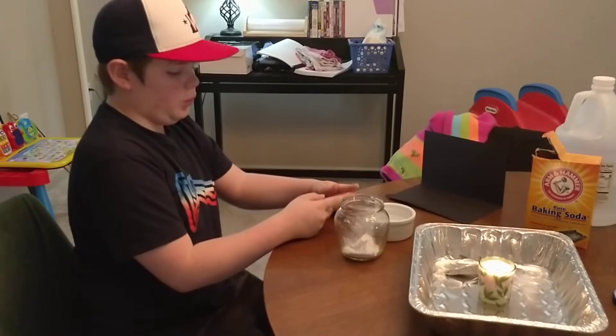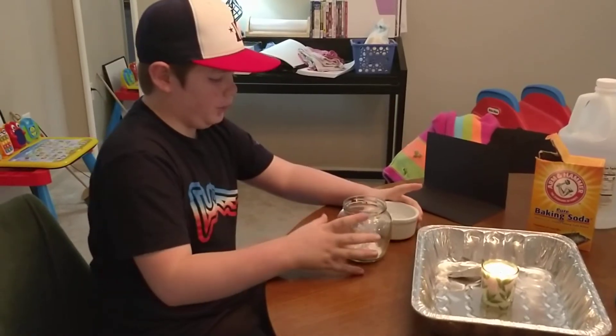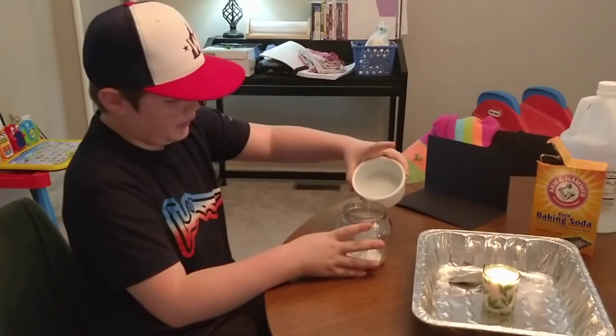You're going to take three tablespoons of white vinegar and pour it into one tablespoon of baking soda.